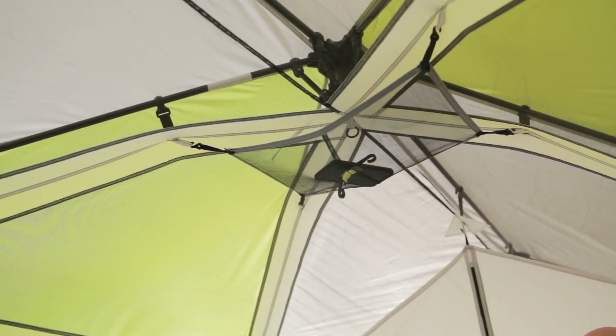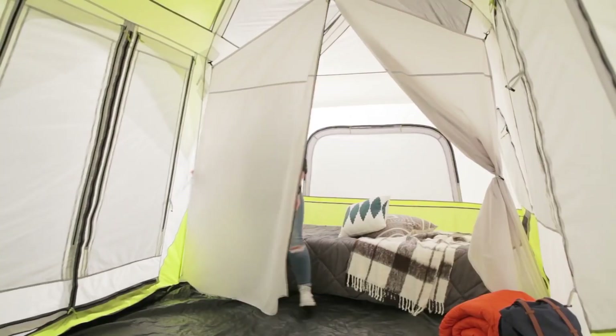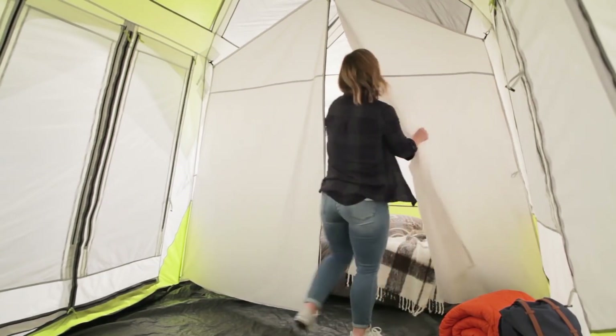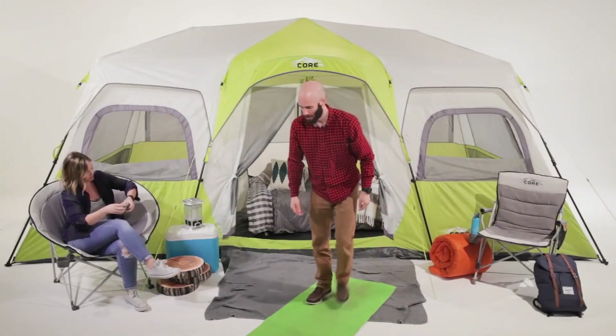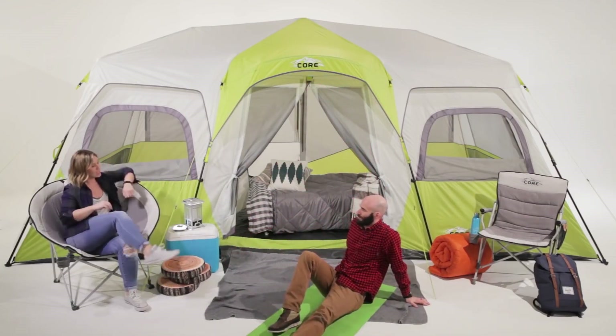Now you can install the gear loft and unpack. Create up to three separate spaces by toggling in the provided room dividers. This simple, time-saving setup gives you more time to step back, relax, and outdoor more.